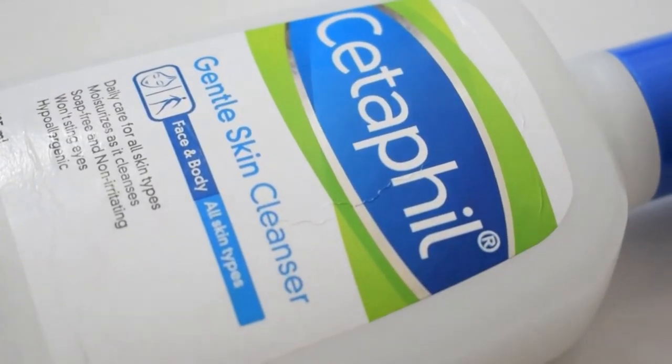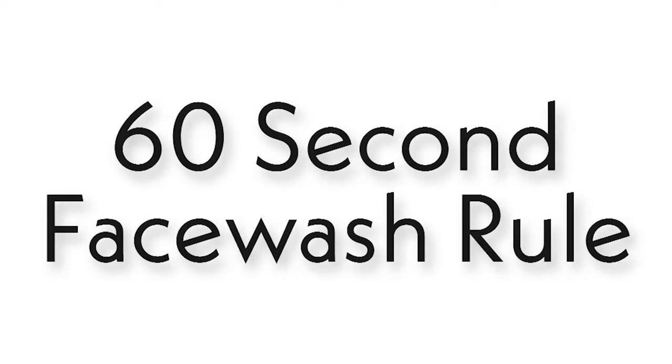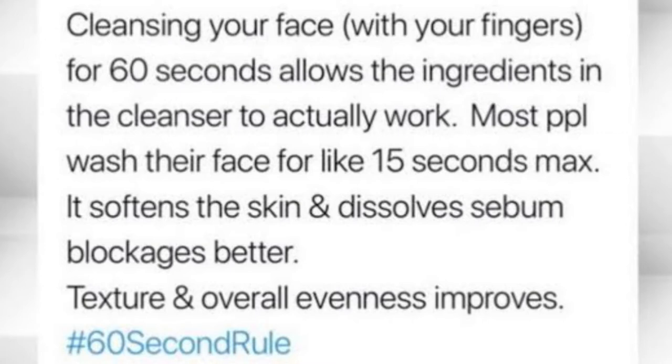So the first step is cleansing — we do face wash. How do we do face wash? We do it two times, and then we wash. But if you do face wash quickly, the whole dirt and oil will not go properly. Today I will tell you a rule called the 60-second face wash rule. If you do face wash, you give the cleanser time to break down and dissolve products.